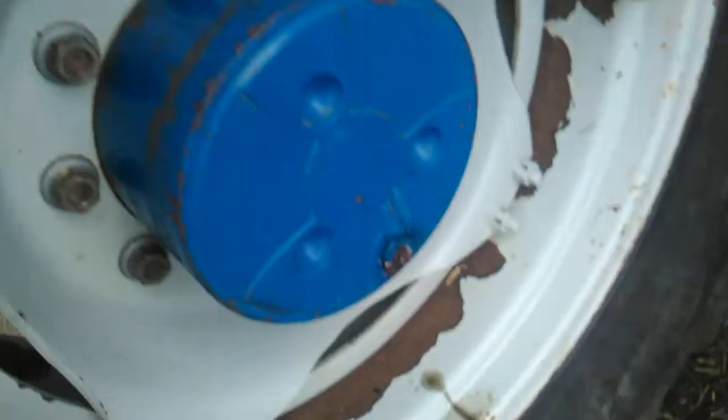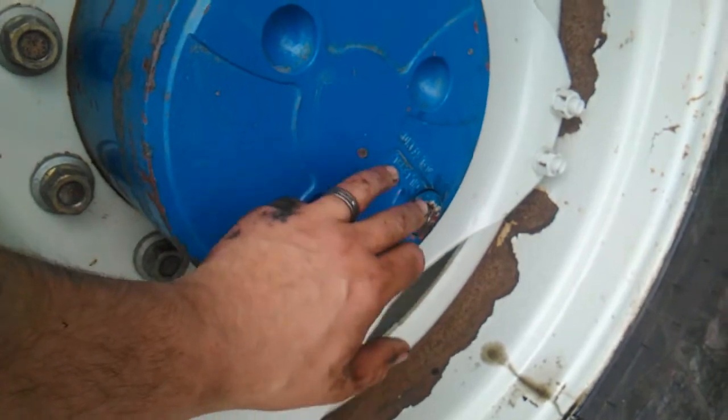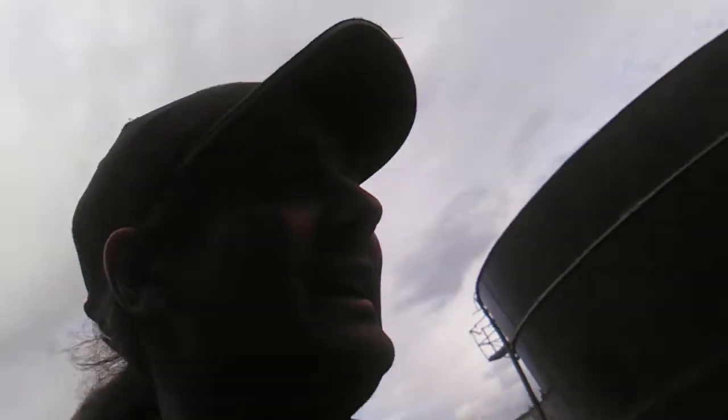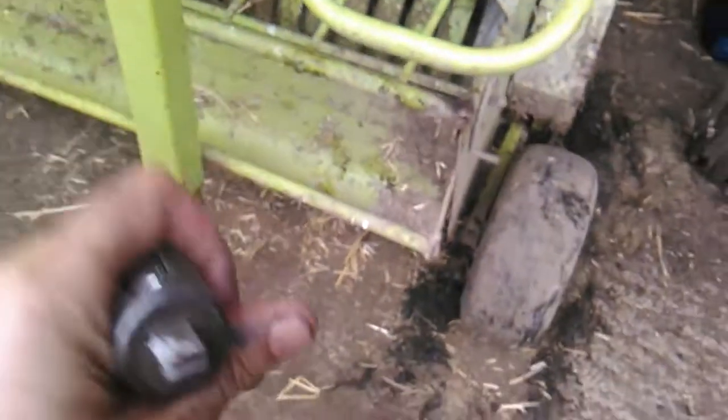Today's video covers a service issue we ran into. The front hub on this side and the front diff — I couldn't get the plugs out. On the right side you only get the drain and fill on the hub, but on the front diff you've got a separate drain and fill. The dilemma was, as I'll show you, I couldn't get either of the plugs out.